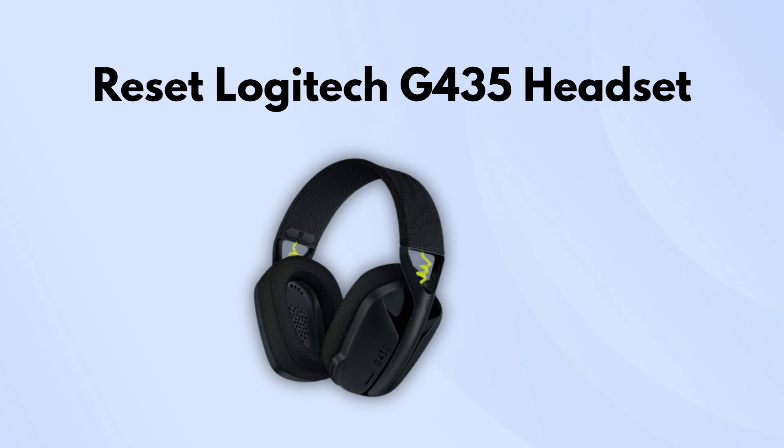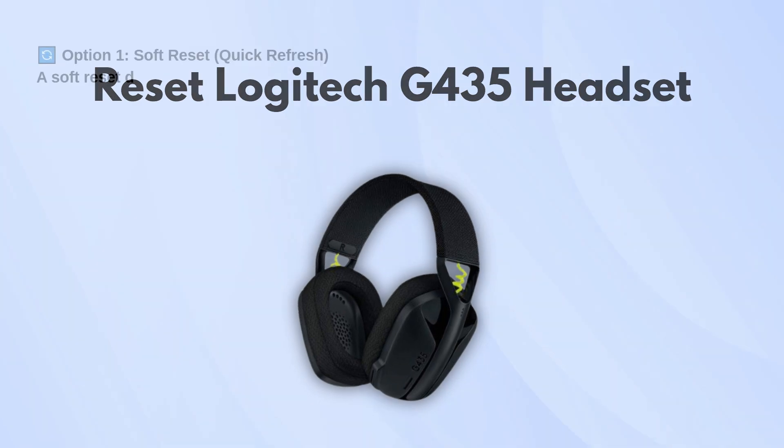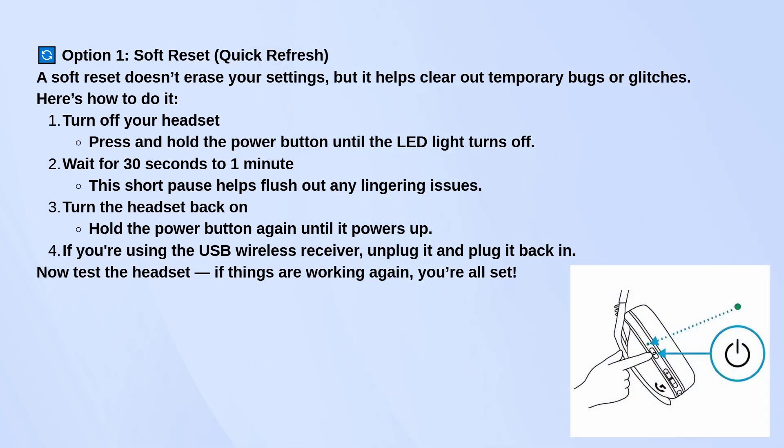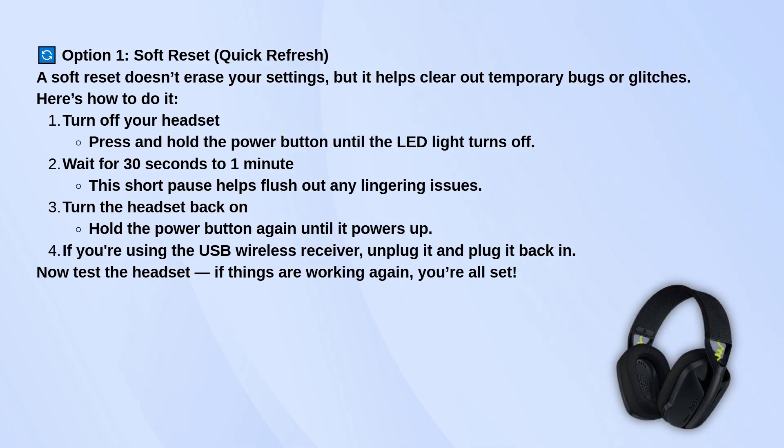Let's talk about a soft reset. This isn't a full factory reset, but it's a good way to clear out any small glitches without wiping your saved settings. To do that, just turn off the headset by pressing and holding the power button until the LED turns off. Once it's off, wait about 30 seconds to a minute — this gives it time to fully shut down and clear out any temporary issues. After that, go ahead and turn it back on and see if the problem is gone.